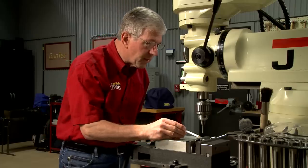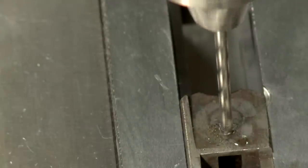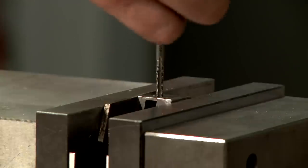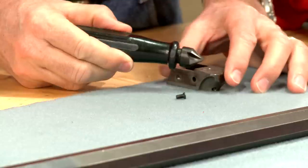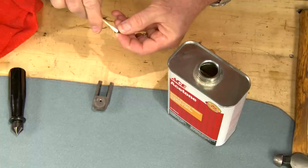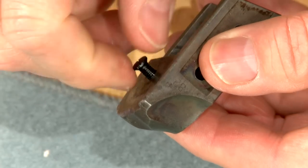I'm going to plug the original firing pin hole before drilling the new one. We start by clamping the breech block in the milling vise, then drilling out the old firing pin hole with a number 28 drill, being careful not to drill too deep, then tapping it for an 8 by 40 screw. I'll chamfer the mouth of the hole, then degrease both the screw and the threads. Using green Loctite on the threads, I'll turn in the screw till the tip is flush with the back side of the firing pin channel.